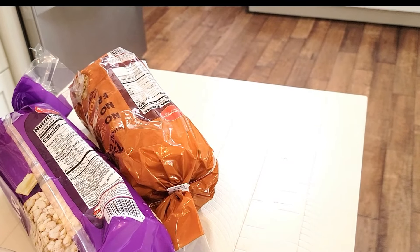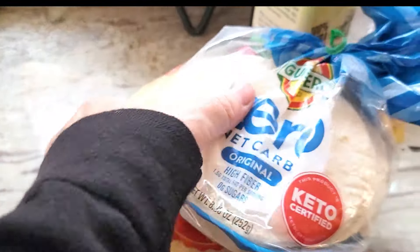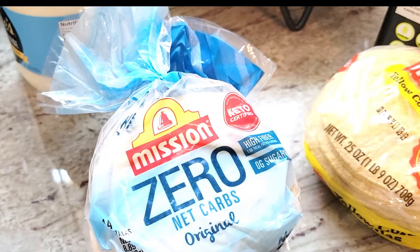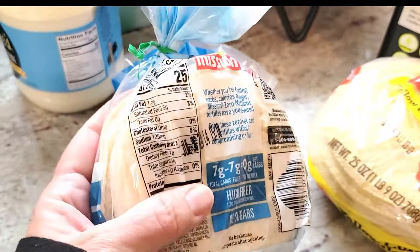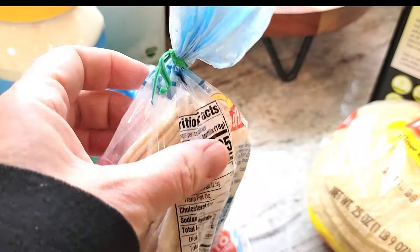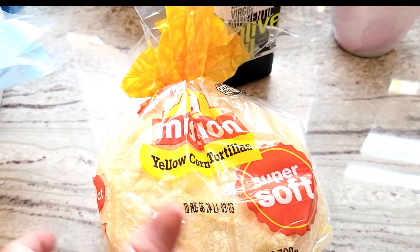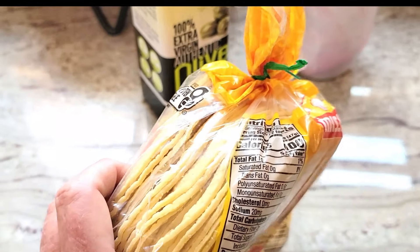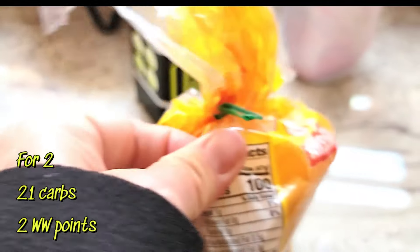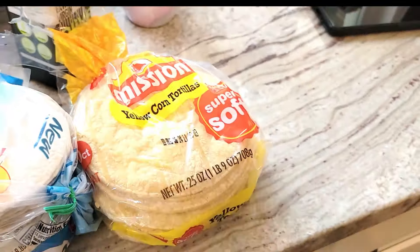I needed some olive oil, and the zero net carb Mission tortillas — these were on sale two for six dollars. They are seven grams of carbs for one tortilla. I also grabbed some yellow corn tortillas because I'm going to make taquitos — 21 grams of carbs for two tortillas. I wanted the extra thin but couldn't find them, so I'll deal with that.